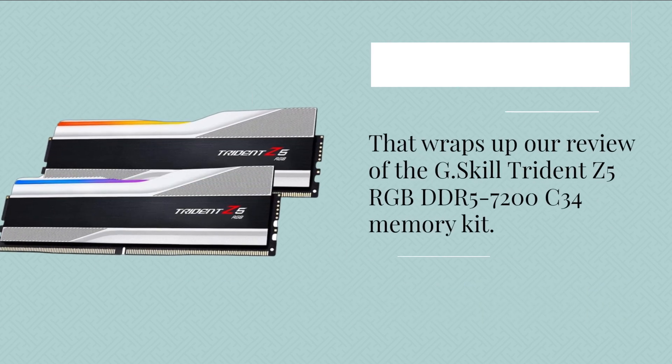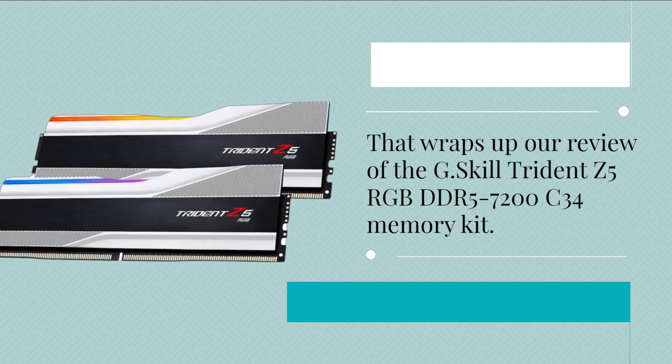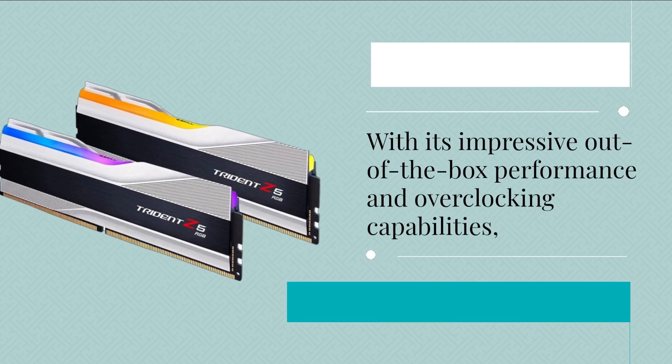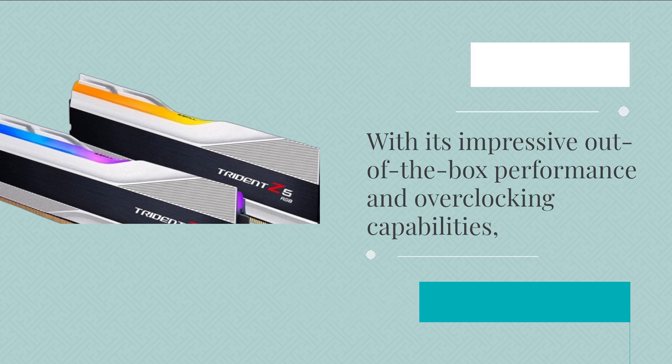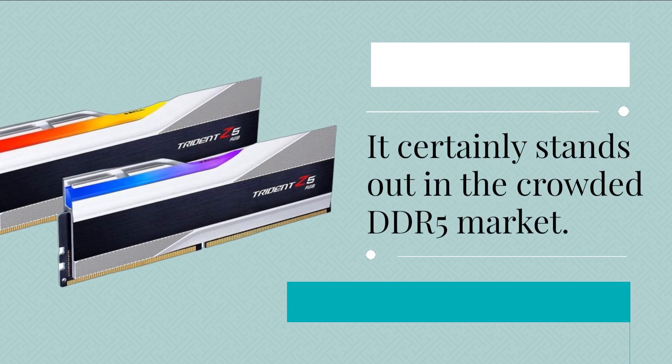That wraps up our review of the G.Skill Trident Z5 RGB DDR5-7200C34 memory kit. With its impressive out-of-the-box performance and overclocking capabilities, it certainly stands out in the crowded DDR5 market.